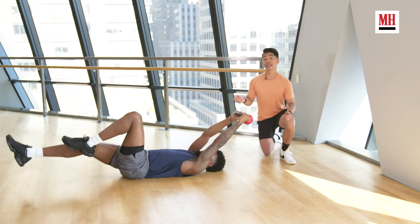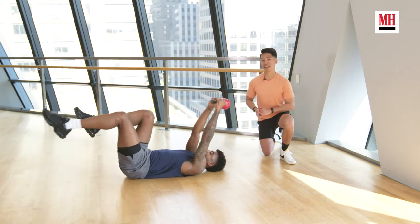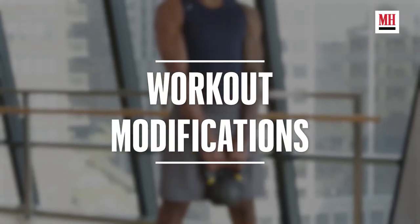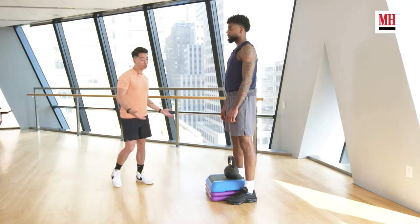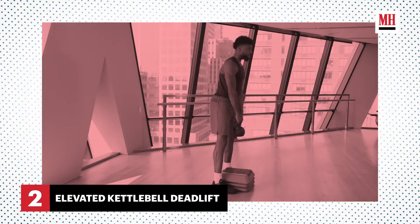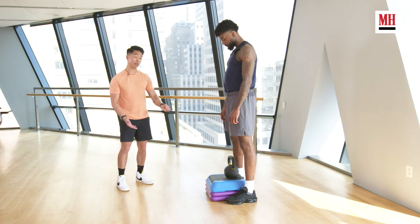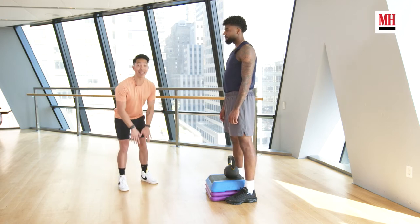I'd recommend two sets of five reps per leg with this dead bug exercise just to start. Even though you have back pain, I know it might be scary to go into this hinging position. So what we're first going to do is reduce the range of motion. We're going to achieve that by placing a box underneath the kettlebell, underneath your weights, so that you do not have to bend down as low.